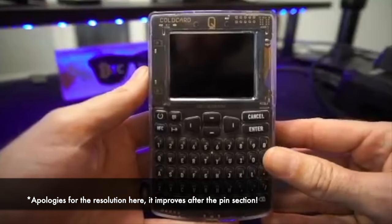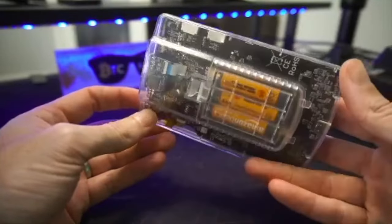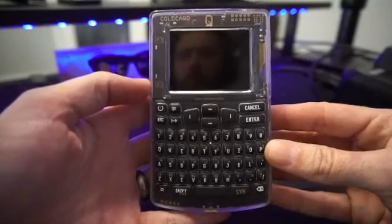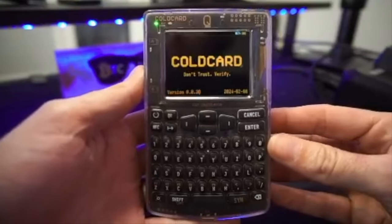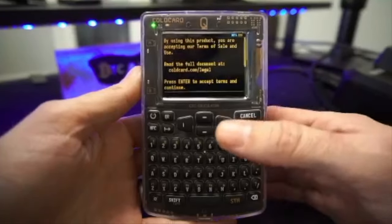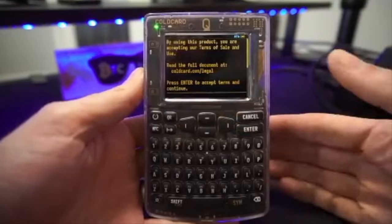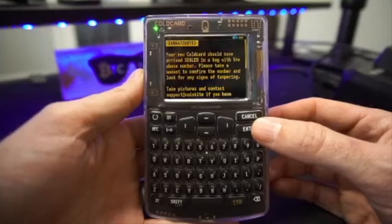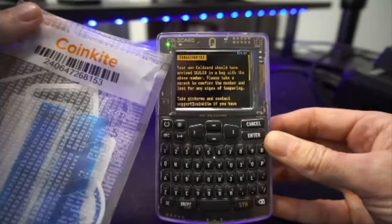Starting with a fresh Cold Card Q that hasn't been booted on yet — I've put in three AAA batteries in the back. You could also power it from the USB-C port at the bottom. Press the power button on the top left to turn it on. It starts with terms of sale and use — press enter to accept. Your navigation is up, down, left, and right in the middle. Then it asks you to confirm your bag number matches the device to verify it hasn't been tampered with.